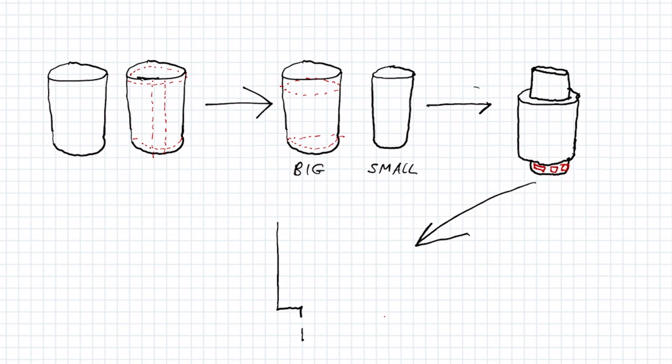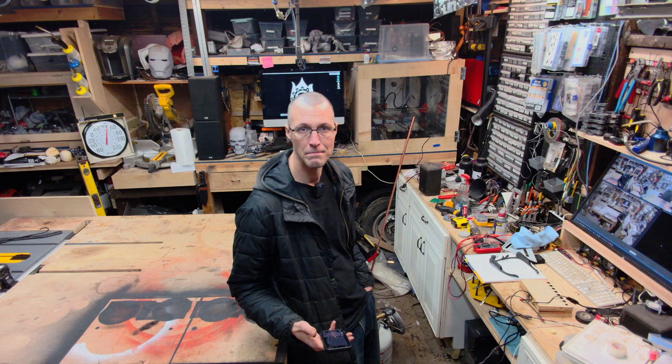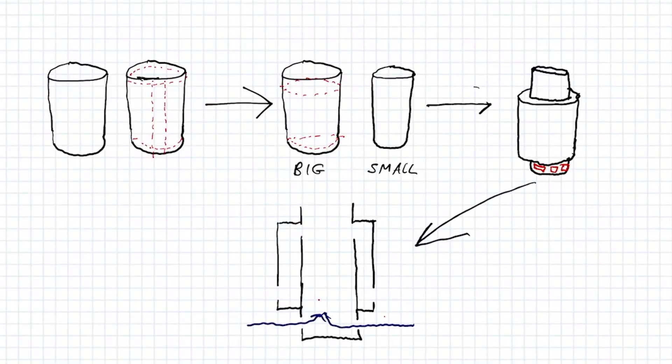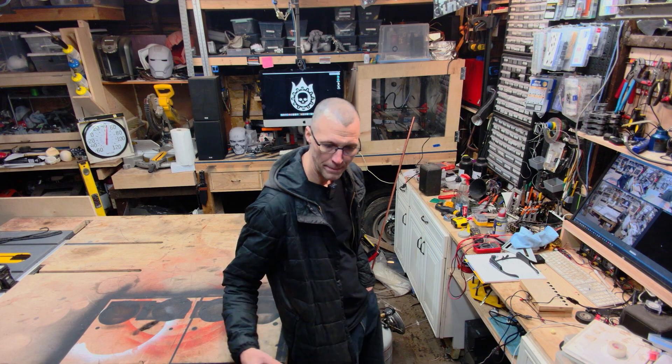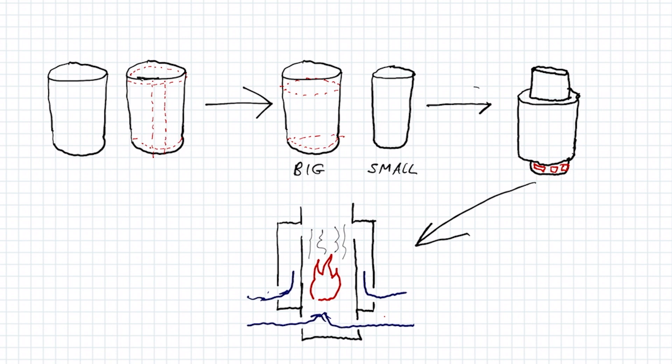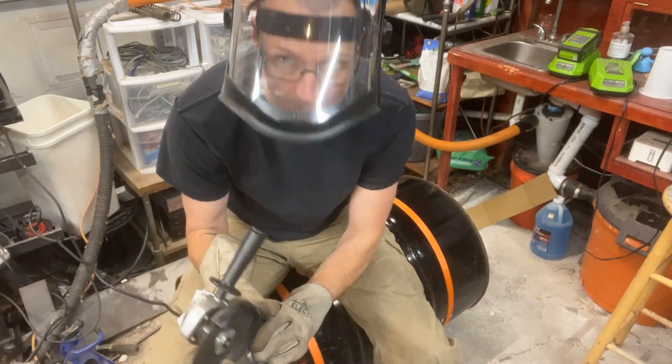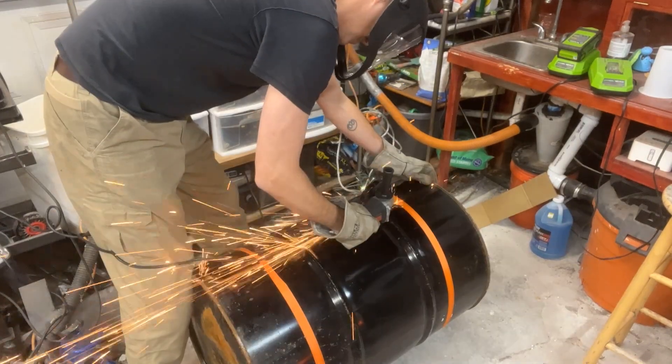The idea behind this is basically a tube within a tube. On the inside is the smaller barrel, which I'll have to make smaller. That has the fire in it. It sucks in air - the air becomes the oxidizer for the wood, which is the fuel, which in turn burns. But then it sucks up air on the outside, gets it really hot, and shoots it in to actually make it hot enough that the smoke itself catches fire. Let's do a montage of me cutting and welding a barrel into a skinnier barrel and putting it inside another barrel.